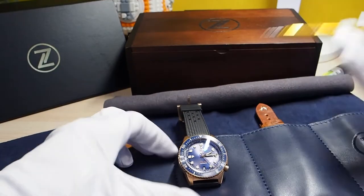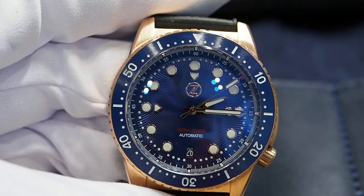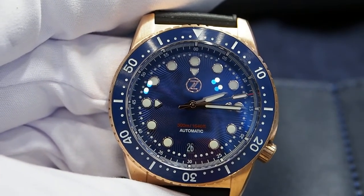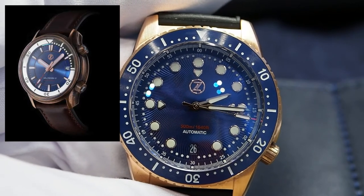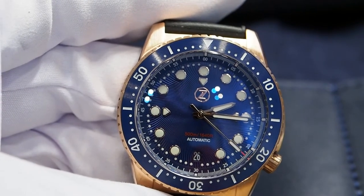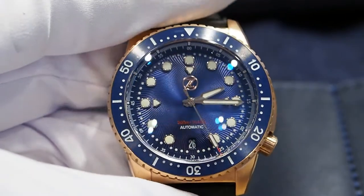I guess you noticed that I have a thing for blue dials. Unfortunately the blue version of the Helmsman II wasn't looking too good for my taste — there are too many colors, the black and white bezel, the bronze hands and the red details. On the blue Mako everything is perfect to me, and the shade of blue is a great match for the warm tone of the bronze.